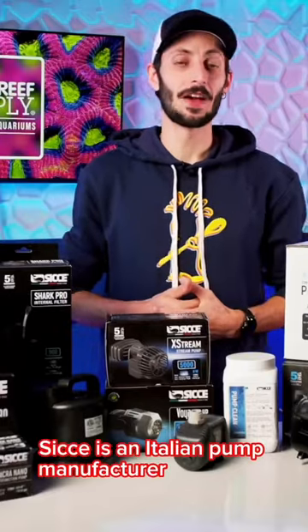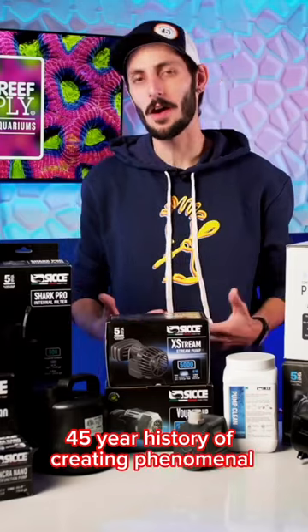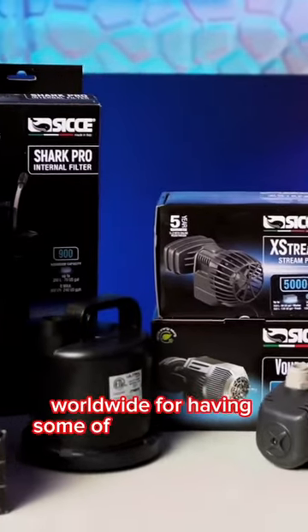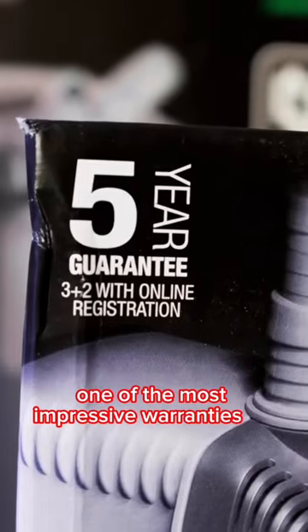Sice is an Italian pump manufacturer with a rich 45-year history of creating phenomenal aquarium pumps and filters. They're well known worldwide for having some of the most reliable and robust pumps out there, and it's no surprise that they also provide one of the most impressive warranties as well.